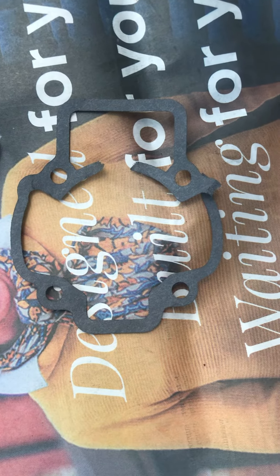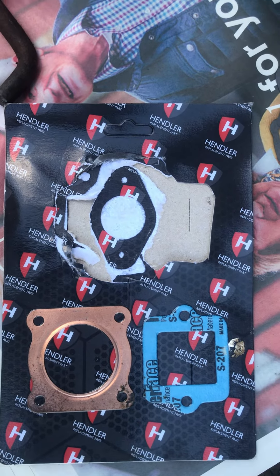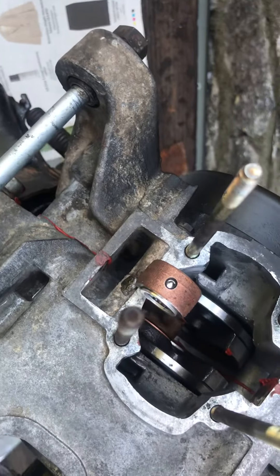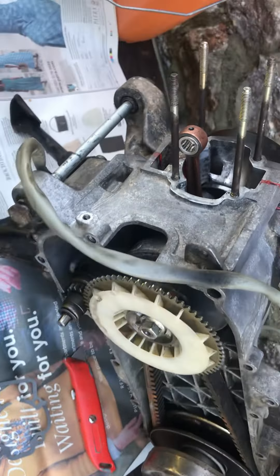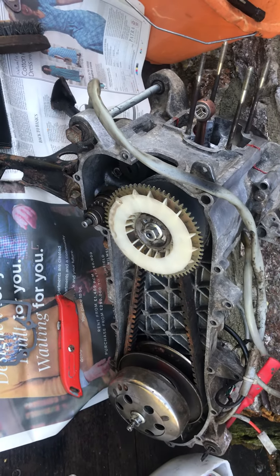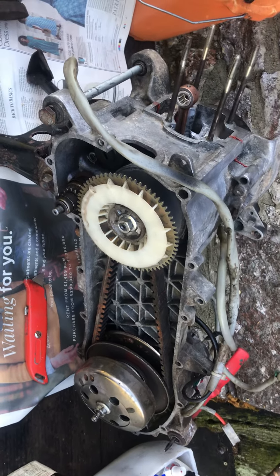So yeah, if you see these don't get them, because you'll be halfway through trying to rebuild an engine and the gasket won't go on because half of it's missing. Oh dear. This is a complete rebuild of a Piaggio Liberty 50cc two-stroke — what a bleeding nightmare. But hey ho.